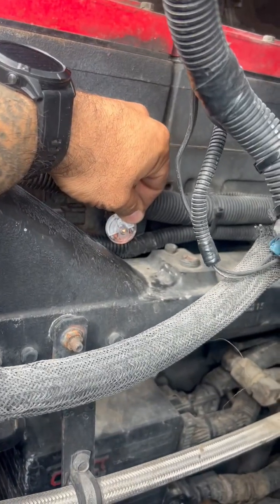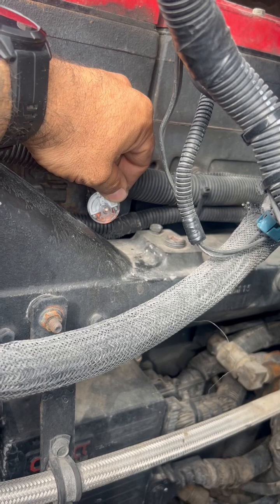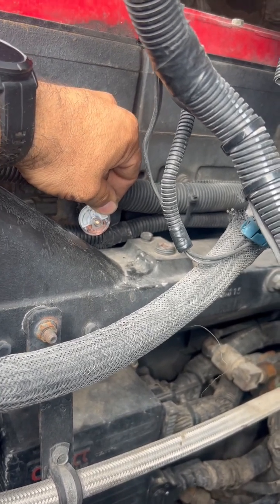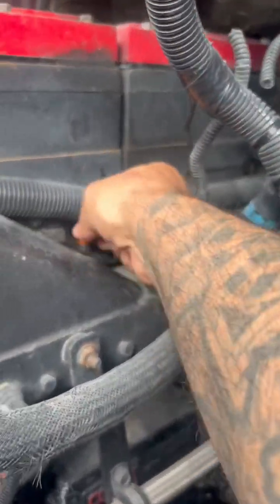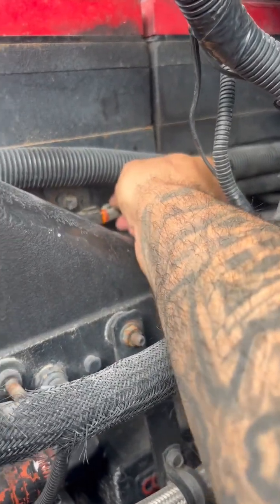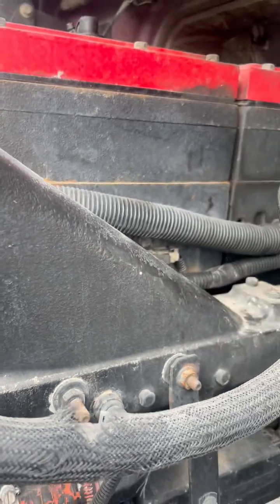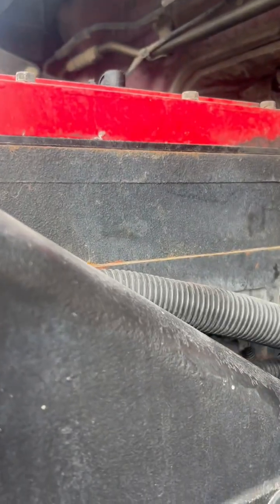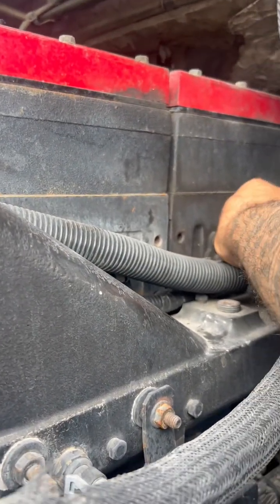That tells me that it's on the injector side — my computer's good, my ECM's good. I put it back in and I'll show you one more time what it sounds like, what it's supposed to sound like.